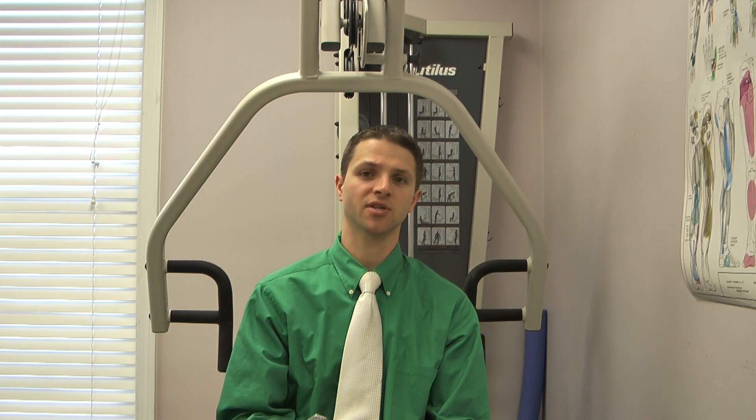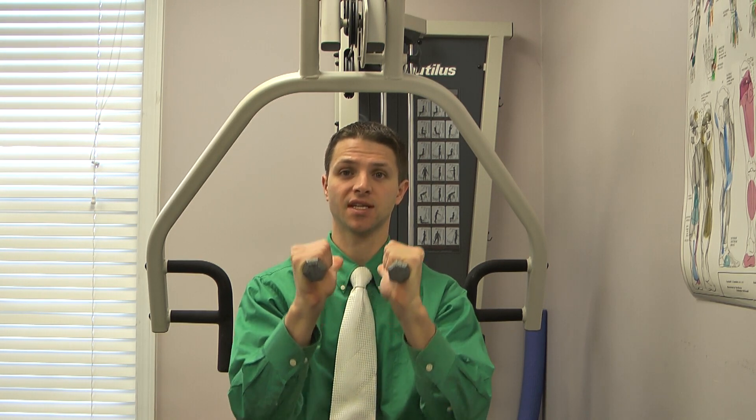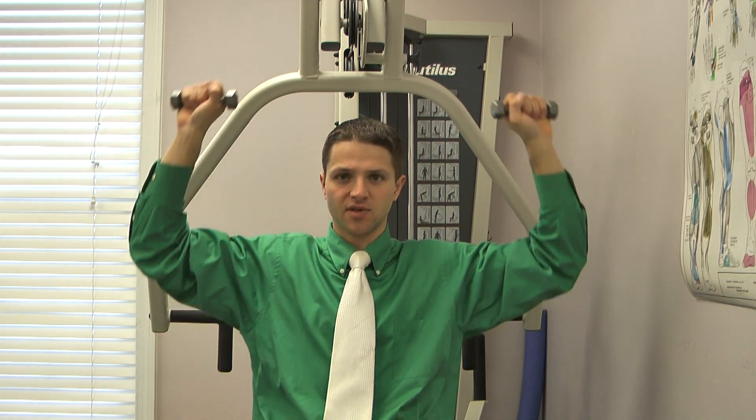Now that we understand the shoulder mechanics at the gym and why certain exercises hurt us, let's go over the things we can do that help. Exercises with your thumb up or thumbs facing you are good. When you go to do a shoulder press, grab the machine with thumbs up and press up. Stay within a height that is comfortable and never go through sharp pains. If you feel sore after your exercise, just don't go as high. We never do shoulder press exercises above shoulder height — only up through a comfortable range.